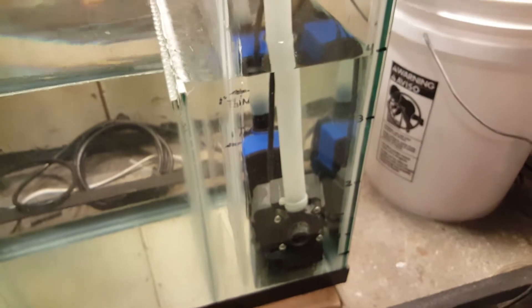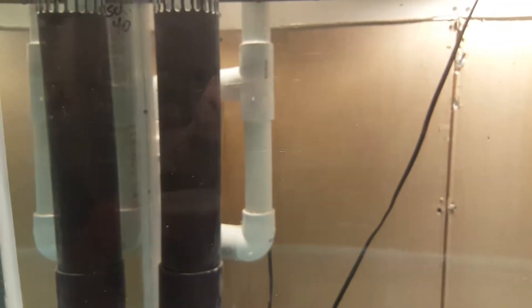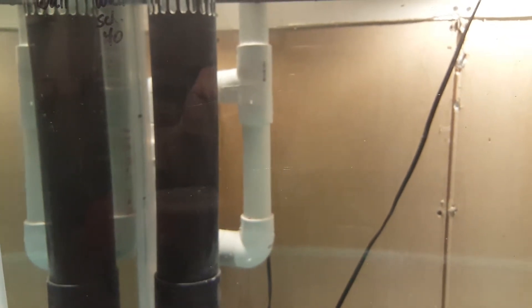Can 655 gallons an hour float through a one and a quarter inch schedule 40 PVC Durso overflow? Nay — I say not.